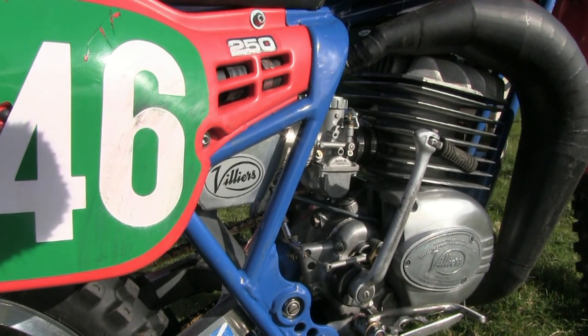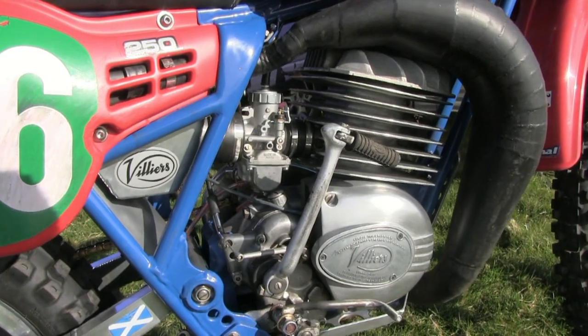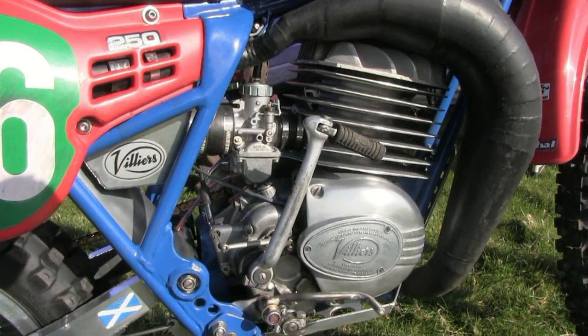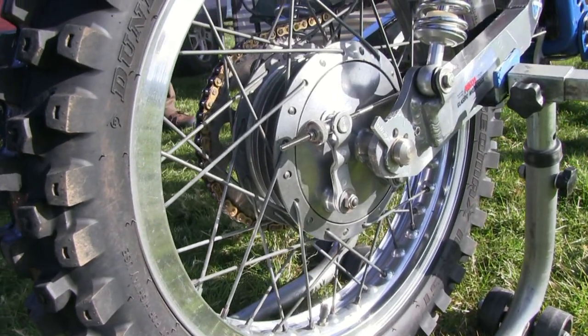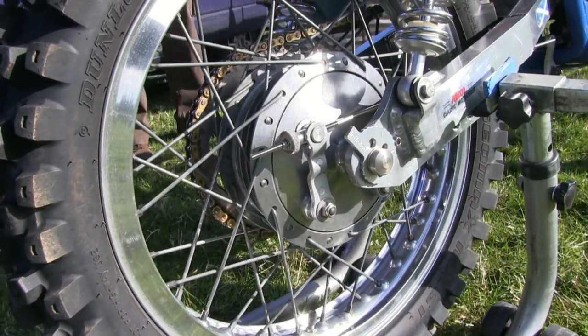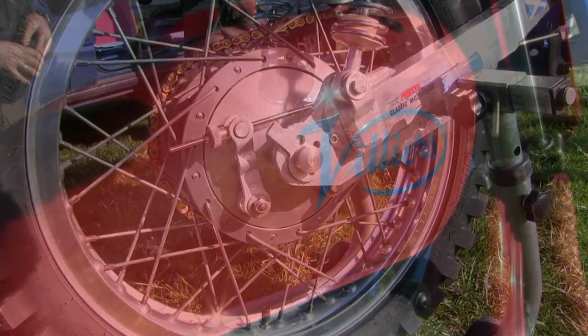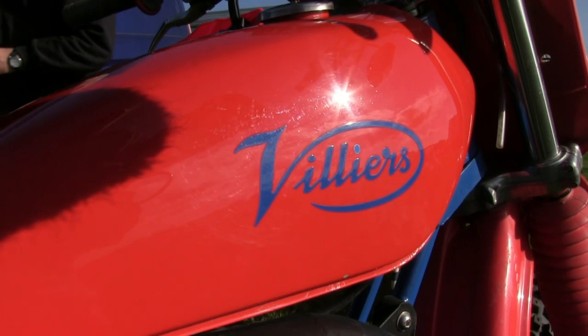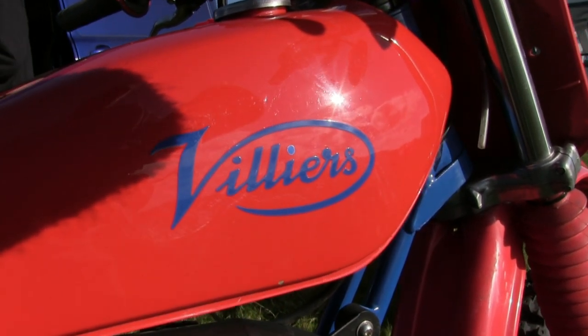This modern Mikuni carburetor is of course not the original fitment for this engine — these bikes originally had the old Amal carburetors. Ian did modify the swing arm, but this was purely to improve the geometry of the bike. And that's the original Villiers fuel tank that was supplied with the chassis.